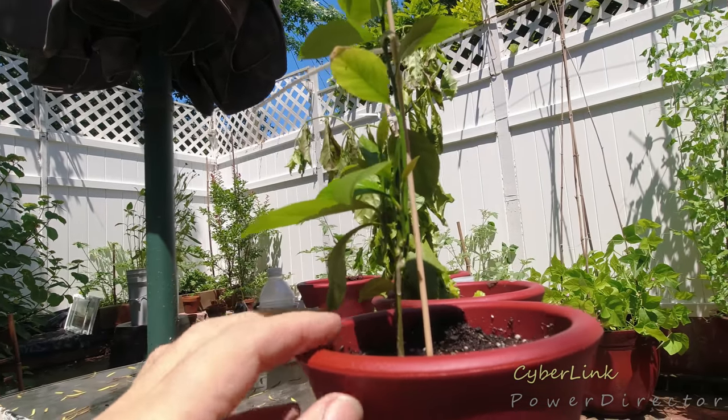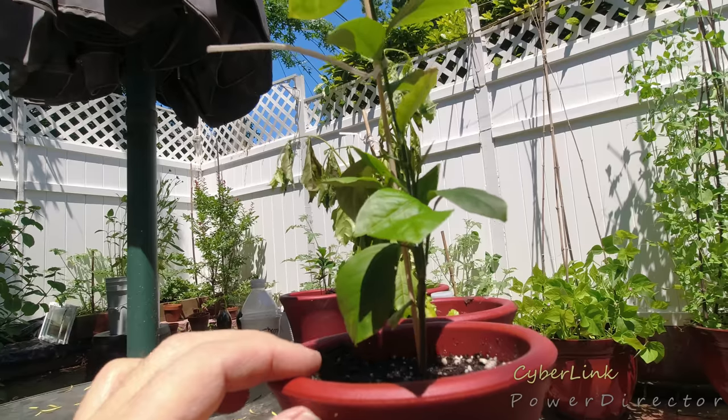Oh yeah, summer's going to be fun watching this thing really grow.